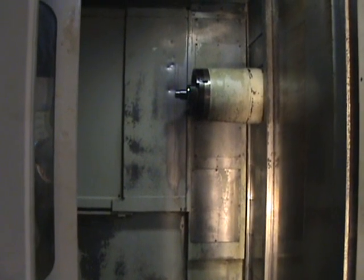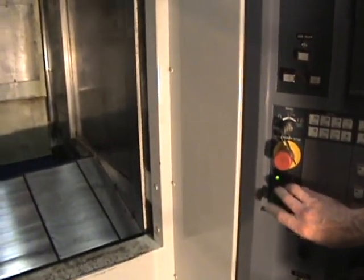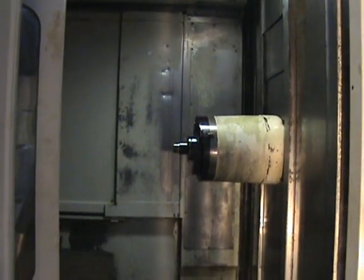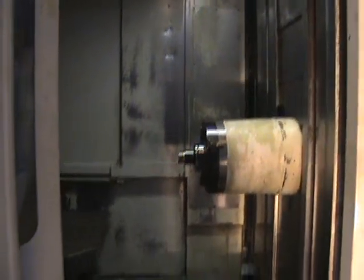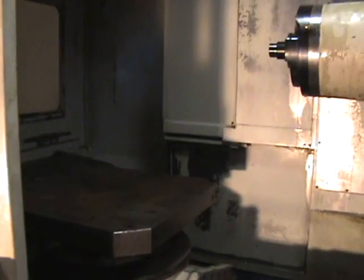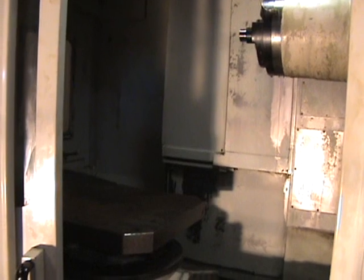You're going to see the table rotate 180 degrees and simulate a drilling cycle and a pallet change. So here we go. Running at 3,500 RPM right now. This is full rapid also. The table is rotating 180 degrees.